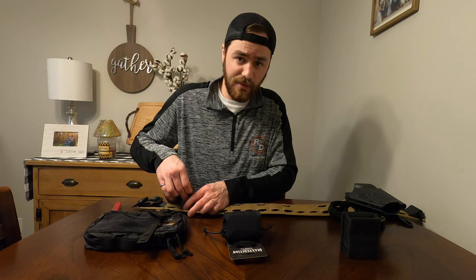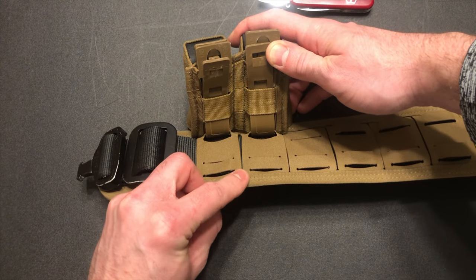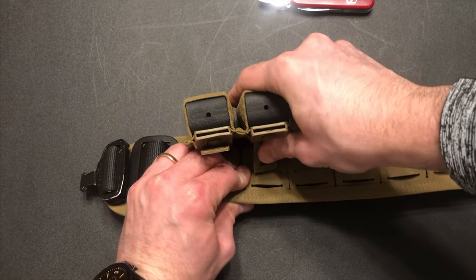Put the Malice Clip down through the last webbing cut in this belt, or your proper MOLLE system you're mounting your gear to. There's really no pretty way of doing this.